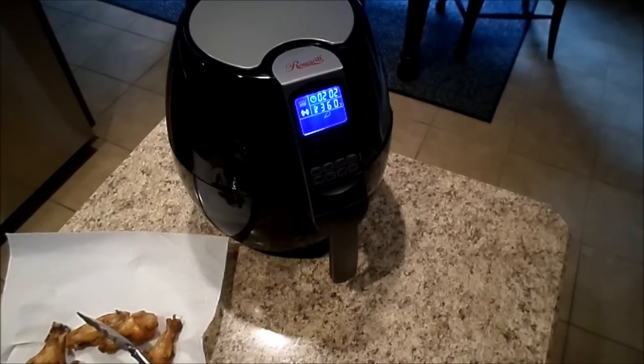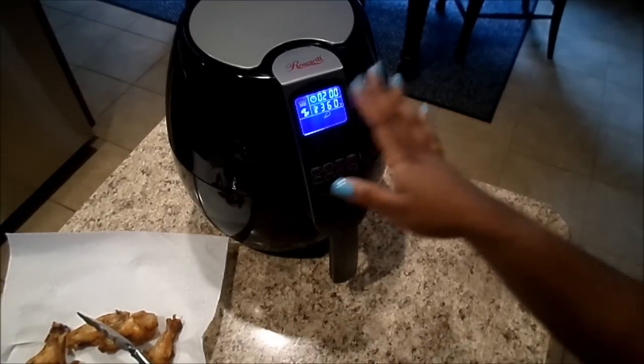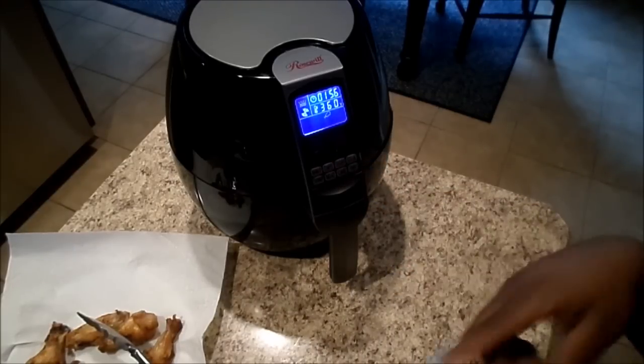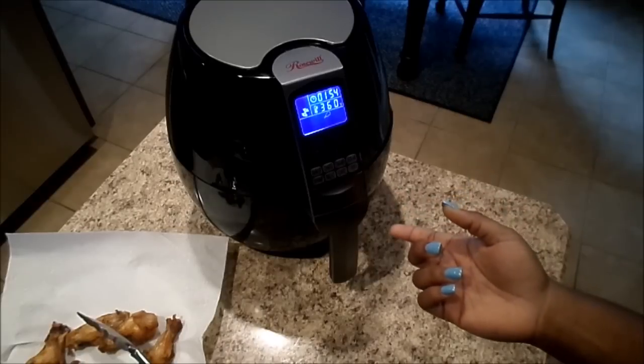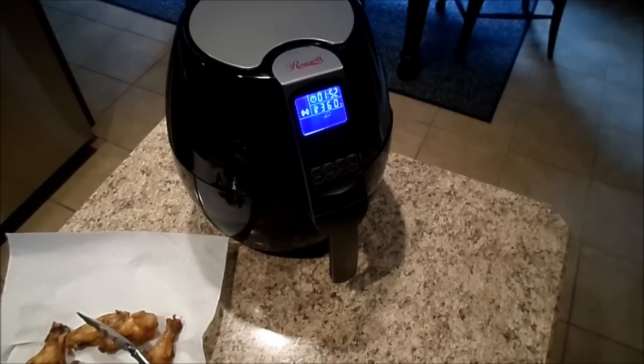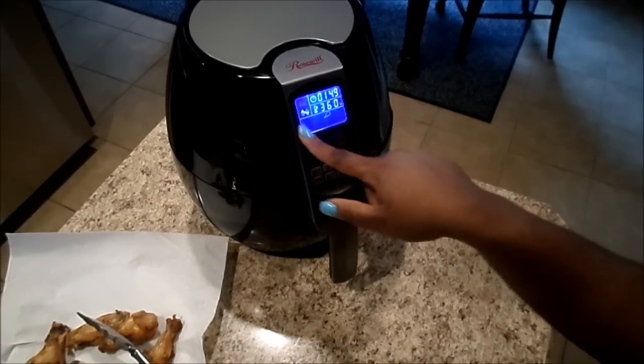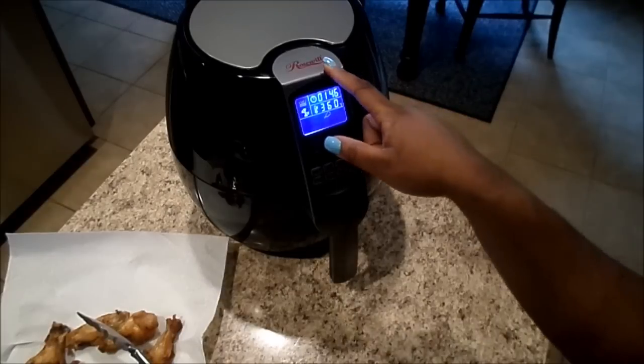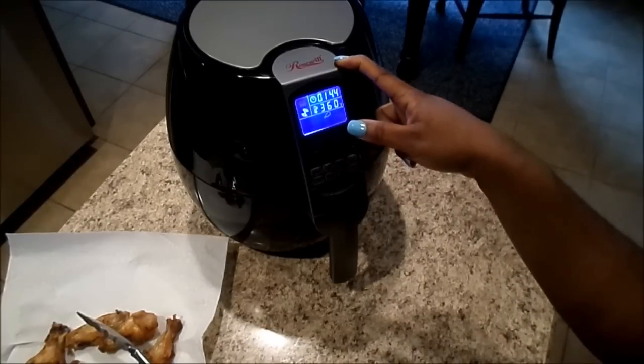It's down to two minutes. I want to give you guys a little information about the air fryer I'm using. The most popular one is the Philips air fryer and that one is pretty pricey — it wasn't in my budget. So I went and got a generic air fryer from the brand Roswell. I'll put the information in the description box below.